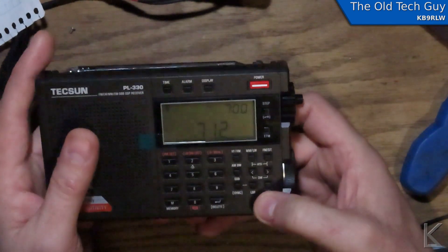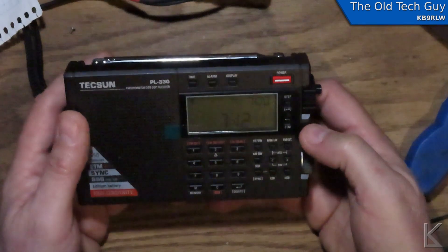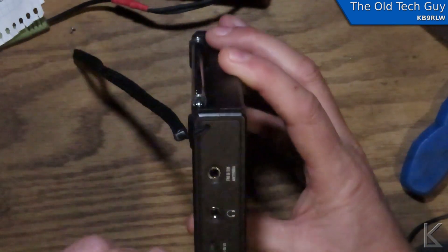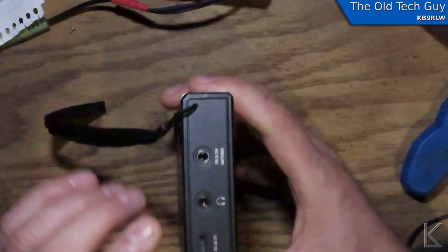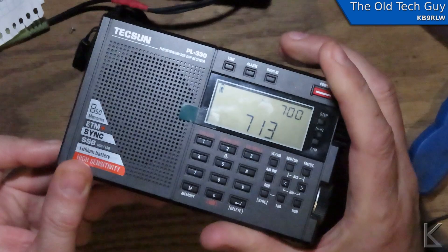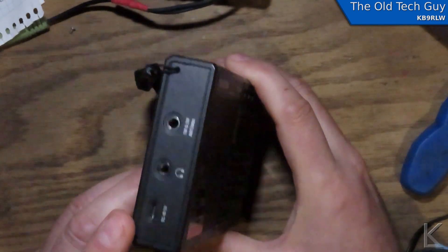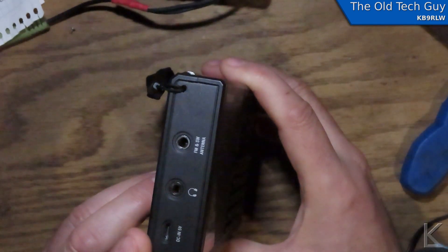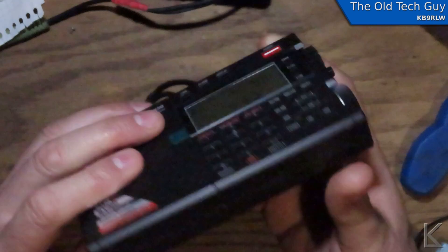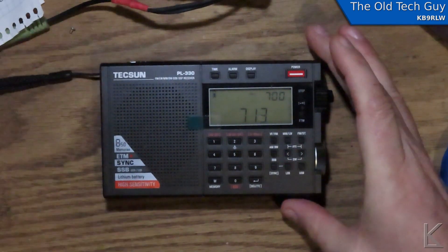The little radio has a built-in clock and all the features we've discussed with the bands it covers. On the side, DCN 5 volt is a USB micro connector — that's how you charge the internal battery. If you're charging with a wall wart you can't listen to the radio and charge at the same time because the incoming power is too noisy. If you're charging with a 12-volt to USB converter you might be able to get away with listening while it charges if it's not too RF noisy. There's also a headphone jack and antenna jack. On the back is an access panel for the battery. And of course the built-in telescoping antenna.